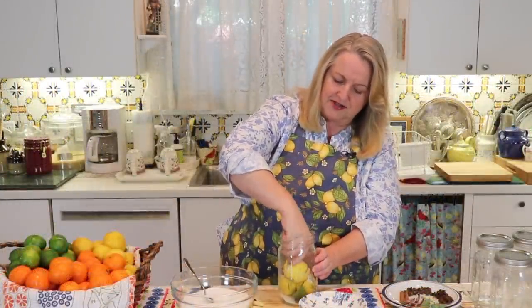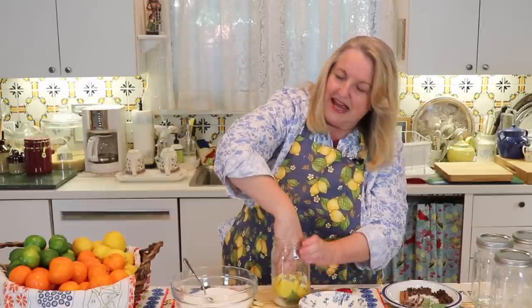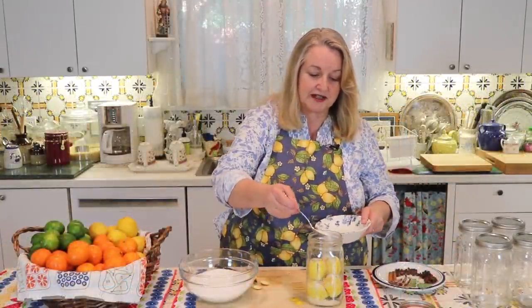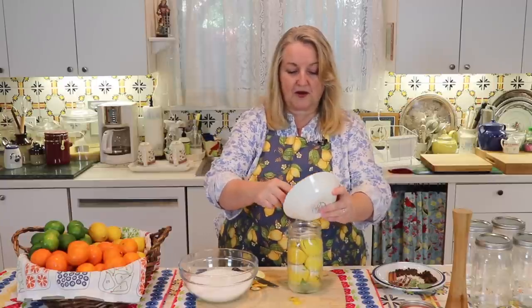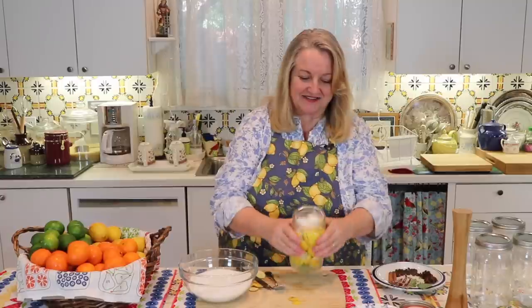I'm going to take some thyme, put that down on the bottom — you don't need a lot. Then I'm going to go ahead and put my first lemon down into the jar. Now we'll go through and work on the rest of the lemons, getting in as many as we can. Don't be afraid to really mash these down tight — you want these lemons to be in really tight. Just keep pushing them down as much as you can with your hand. Periodically as you're pushing the lemons down, you can take some additional salt and just sprinkle it all down into the jar into any of the crevices.